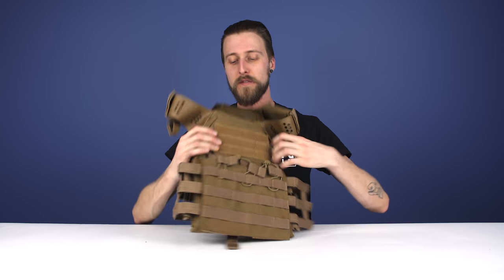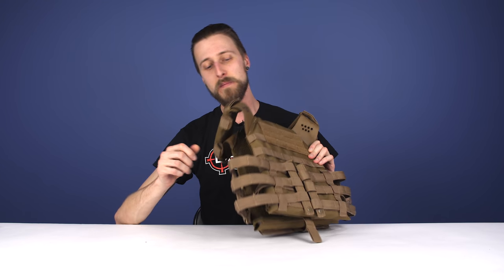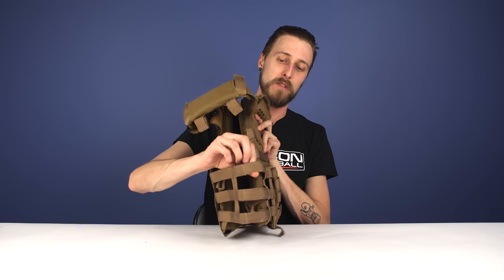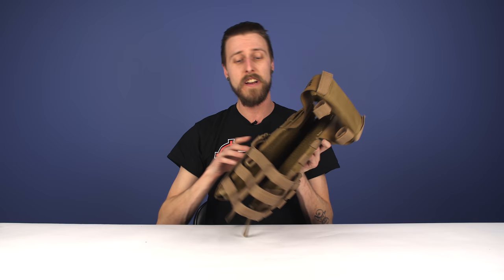There is, of course, Velcro on the front and Velcro on the back, so you've got lots of room for all your patches. One nice little touch about the side straps is that they actually do have MOLLE webbing on these side straps — even though they're very minimal, there is still a spot so you can put pouches on these side straps, so I thought that was a nice touch.